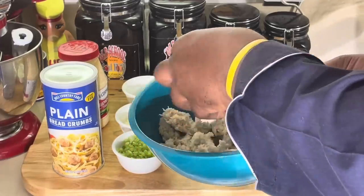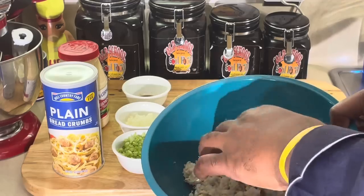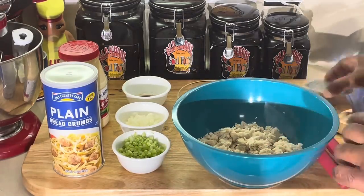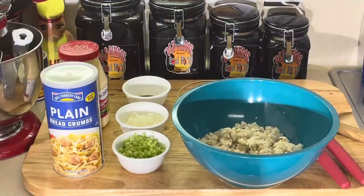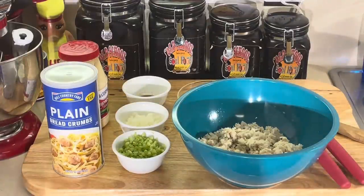Jumbo lump can vary from $34 to $40 a pound; colossal runs $45 to $50 a pound. I use lump when I make crab cakes and I do not scrimp on the crab. That pink or yellow imitation crab you see in stores — I do not mess with that. I don't know what it is or how they make it. I use regular lump crab meat right here. If I'm going to use jumbo lump, I'd use it for something else like a crab salad or a roll.